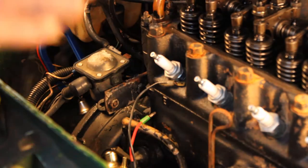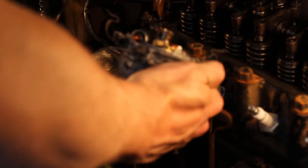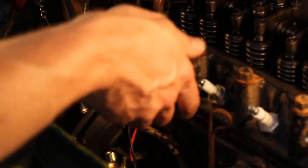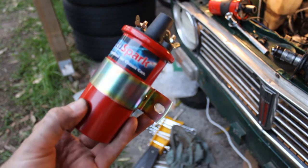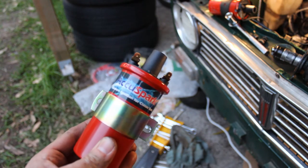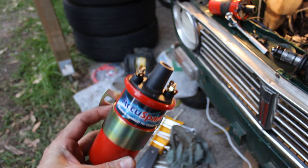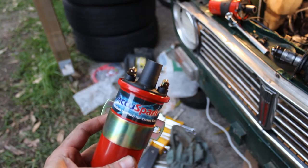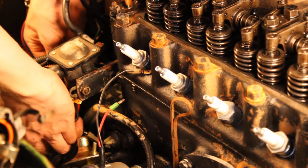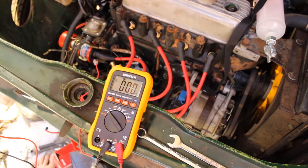I like to leave everything connected to the old distributor still, just so you can see where everything goes for the new system. You don't have to do that, but I find it's a little bit simpler when you're trying to put it back together and making sure you've got things around the right way. This is the new AccuSpark coil that we're going to fit — it will just go in place of the old one, comes with its own bracket, and everything is part of this kit.